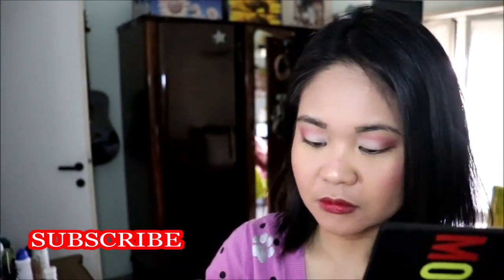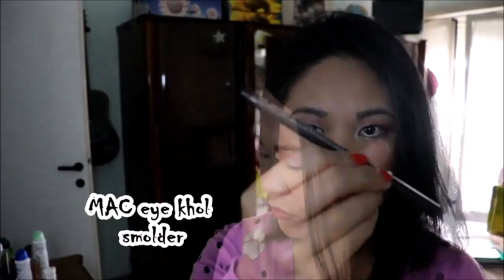Then while I'm waiting for it to dry, I'm going to line my waterline with a MAC liner called Smolder.